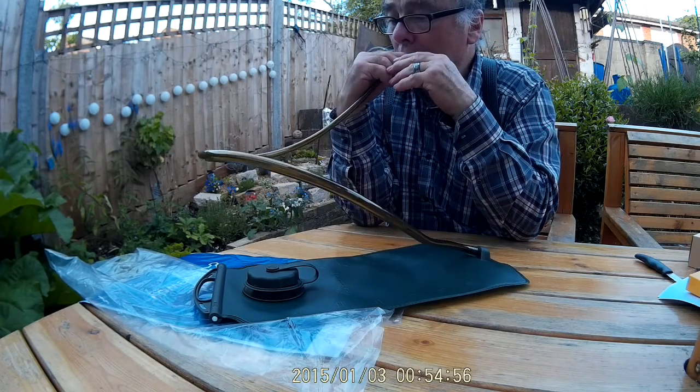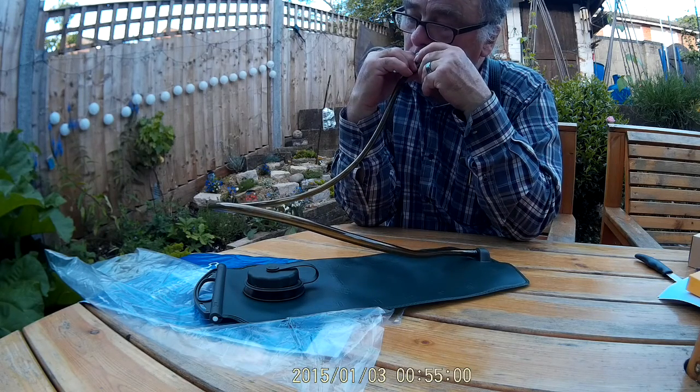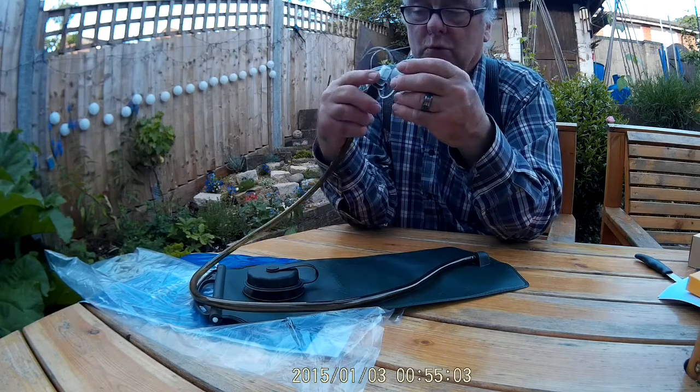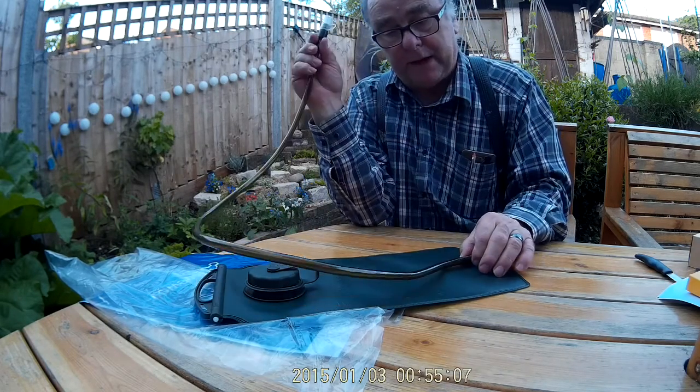And this is just a squeezy mouthpiece. I'll put some water in it and try it out in one of our buoyancy aids. I've also got a backpack that will work with this.